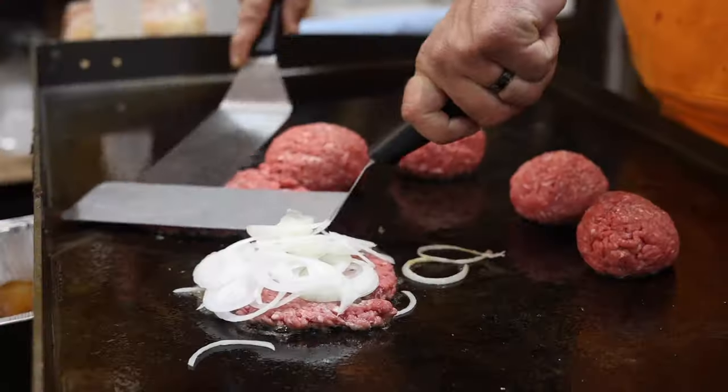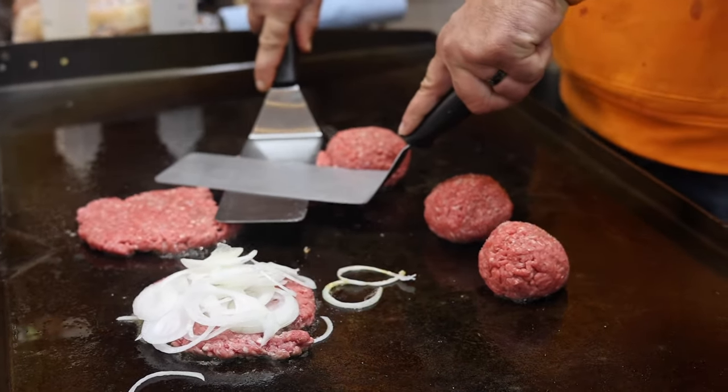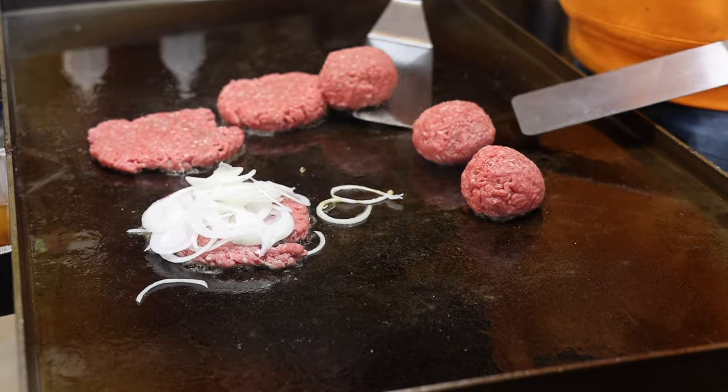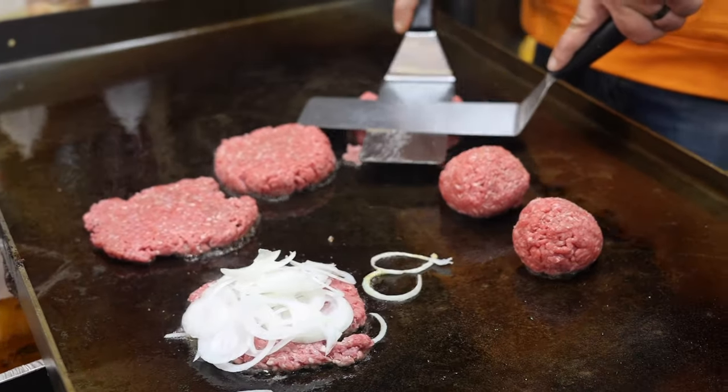If you guys watch this video all the way to the end, you're going to see me do some jalapeños — because if you've been watching the channel for a long time, you know I love, love, love the spicy food.